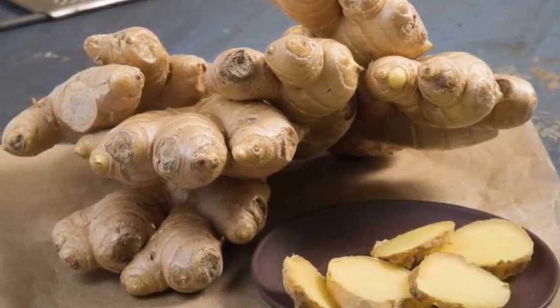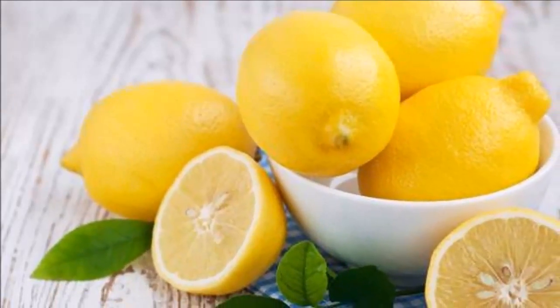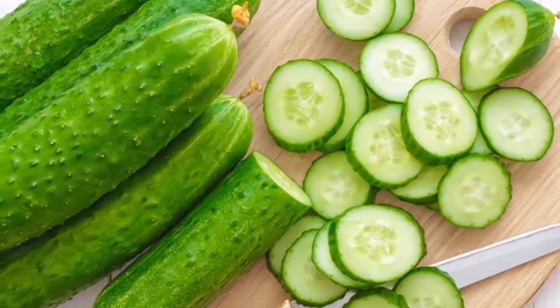Mode of consumption: consume 4 to 5 glasses throughout the day. You can start drinking it in the morning before your breakfast for better and instant results. You will feel as if you have lost one pound after the first two hours.